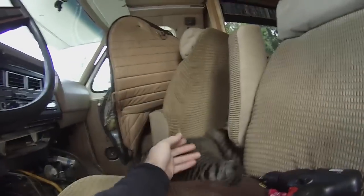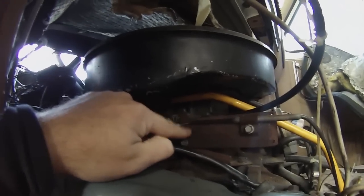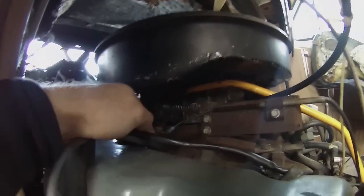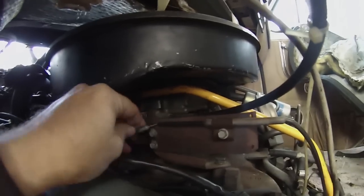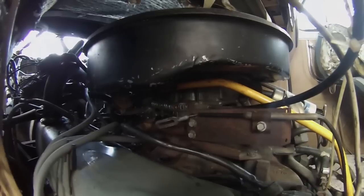Hey guys, Eric here, Nomadic Fanatic. I want to show you what's going on with the engine and what's been fixed. We took this off, and over here you can see this thing — kind of like a bike brake cable — that pulls out and goes inside. This thing came off of here, and what had happened is it pushed up into this position and then fell off, keeping this pushed out all the time. Pushing this back in like that and letting it sit there seems to operate and drive just fine without any hesitation.